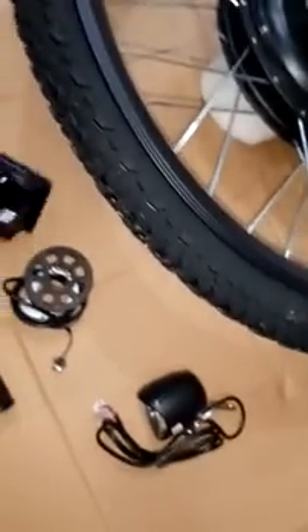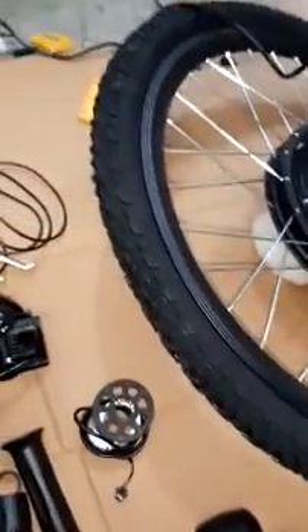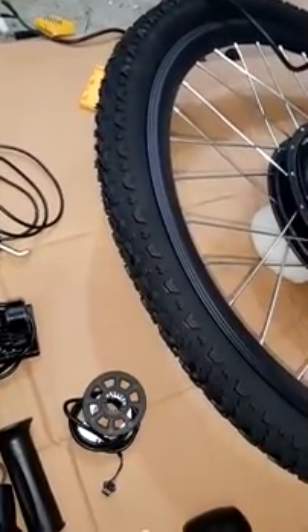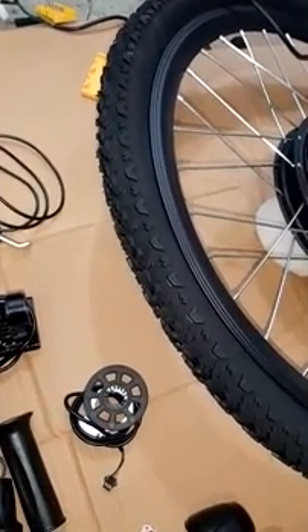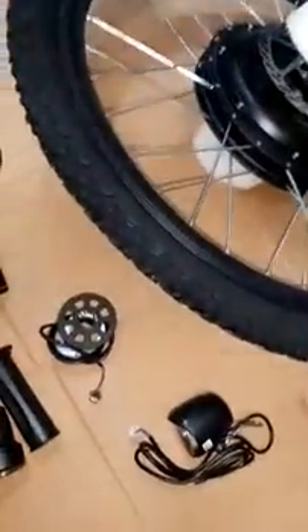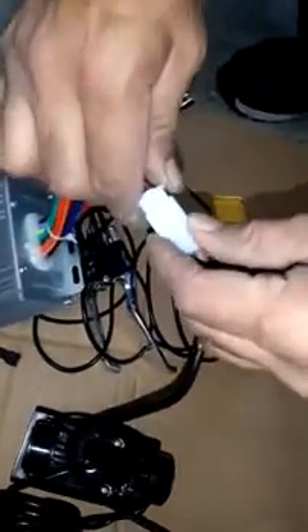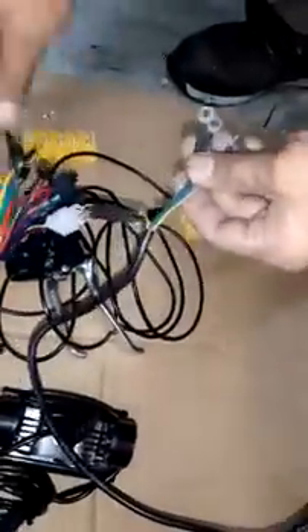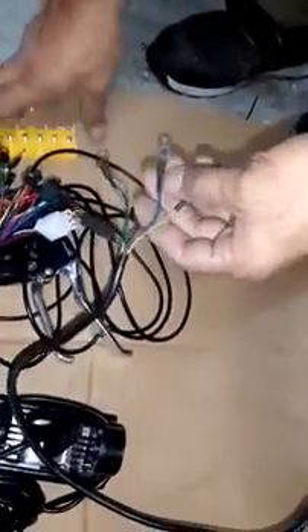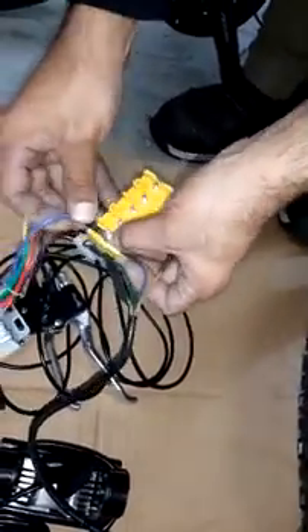As you can see, these are non-waterproof connections. This is the motor — you can plug the controller into the motor. That is the main cable, and as you can see it has to go into a bracket like that.